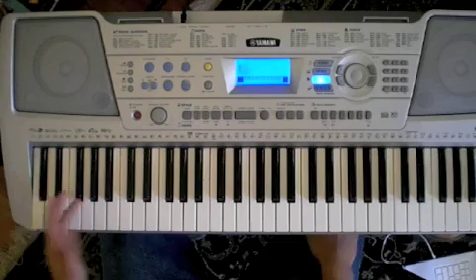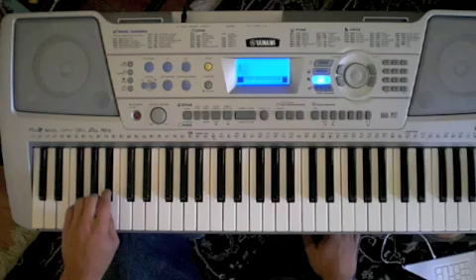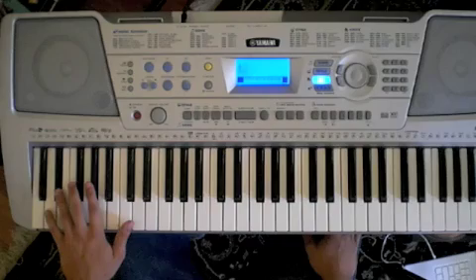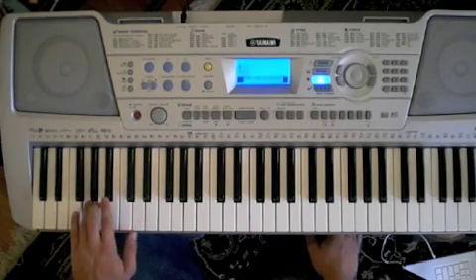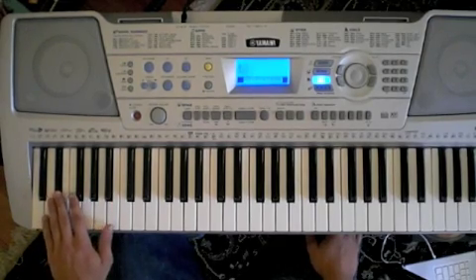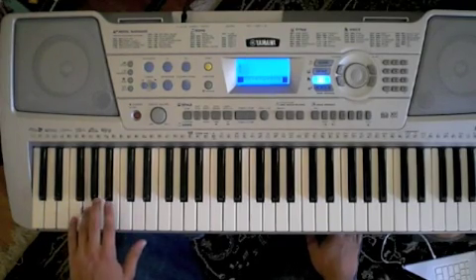So we start off on a G, go out to the Bb, down to the A, Eb, D, Bb, G, G, A, Bb, A, Eb, D, A. Back to the G.